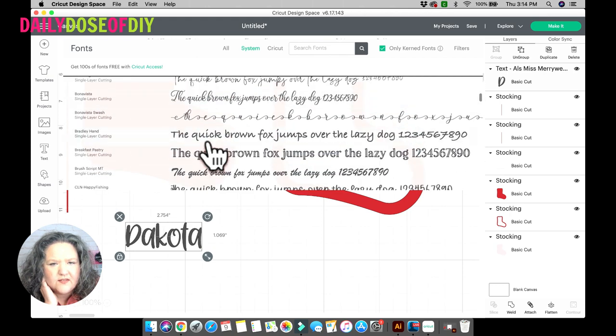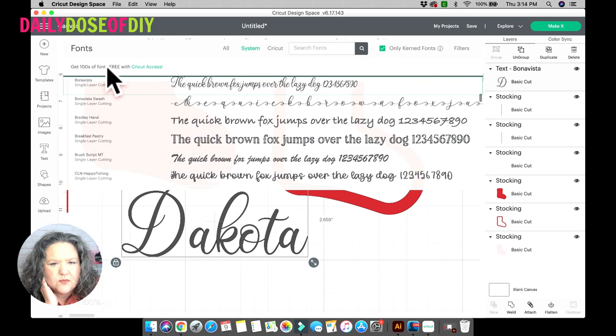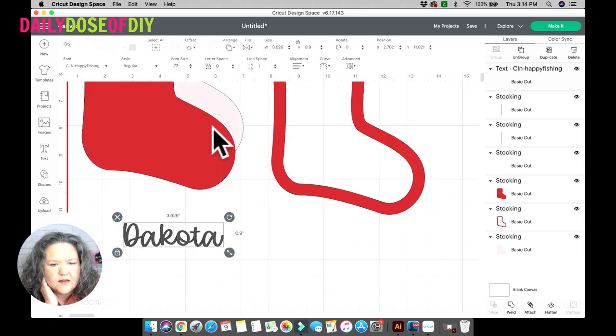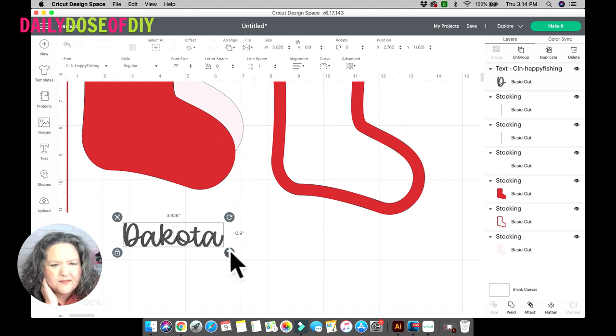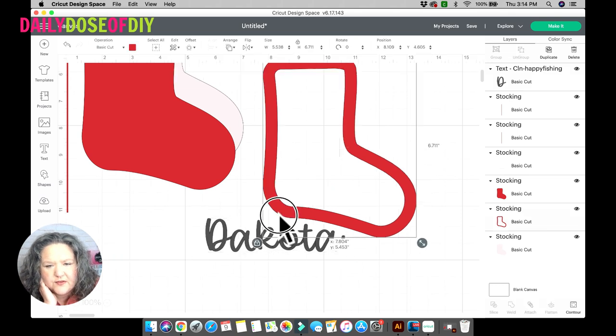You also want to choose a thicker font because a thin one will be easier to tear. This one will work — it's called Happy Fishing, so I'll link this font in the description below if you want to use it.